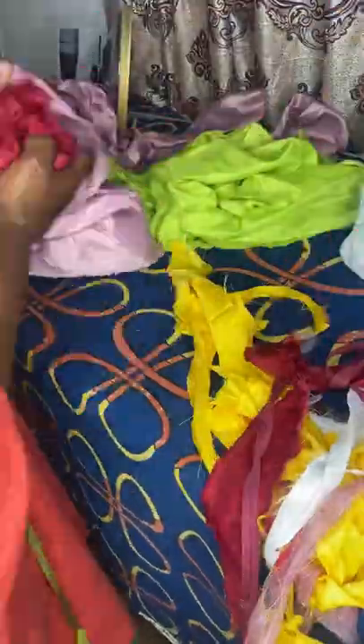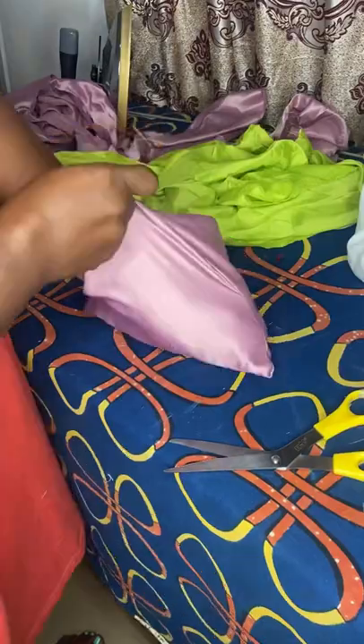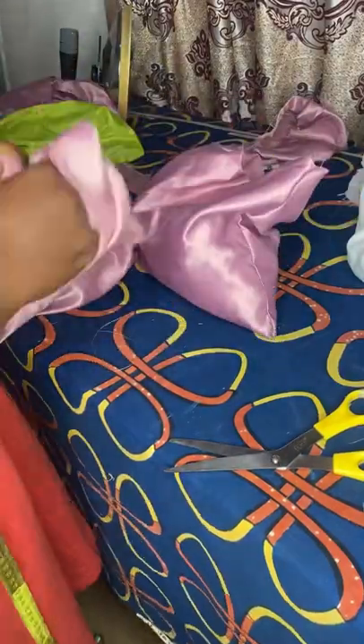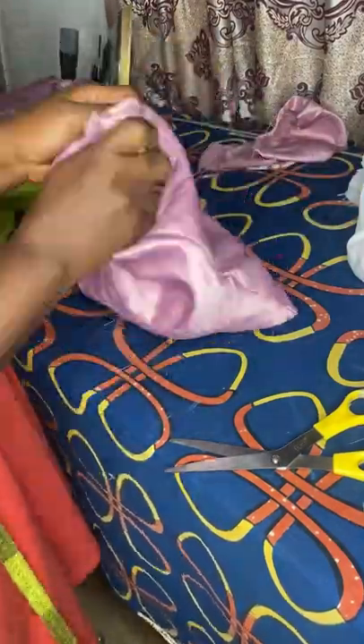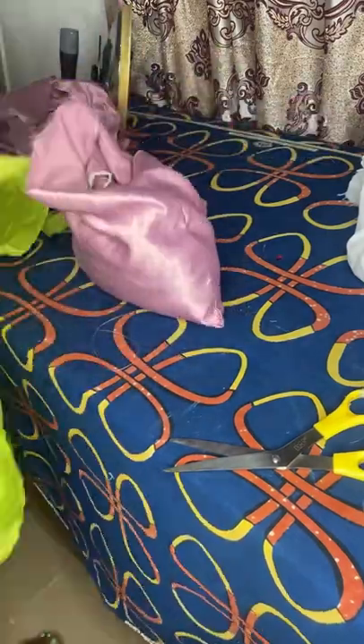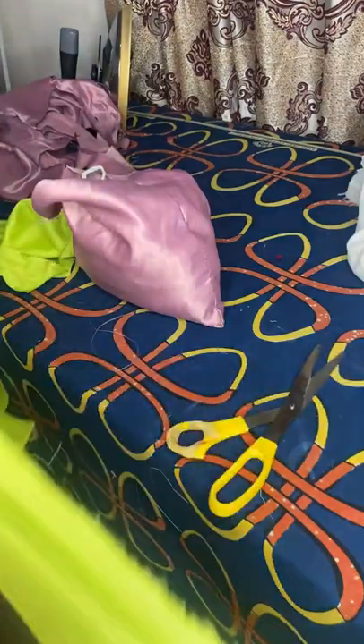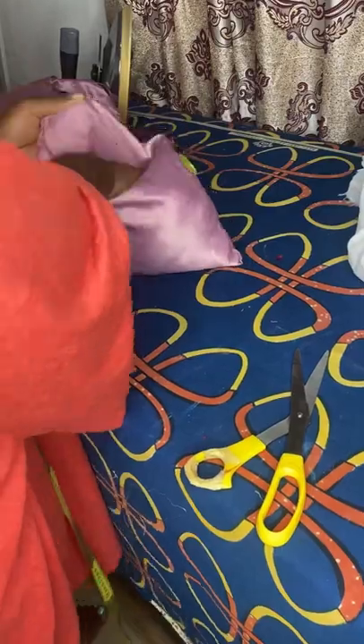So you just keep stuffing the fabric with the pieces. You can see the way I'm pushing it — push it inside, stuff it inside, keep pushing it. I'm not sure of the exact word — whether it's 'stuff' or 'push' — but you guys know what I'm saying. So you just keep doing that.